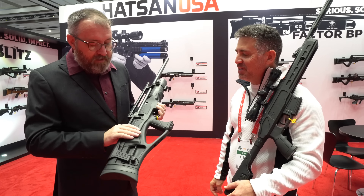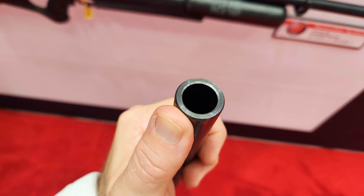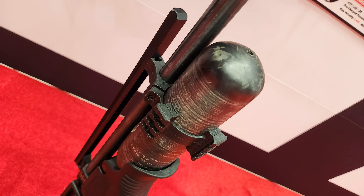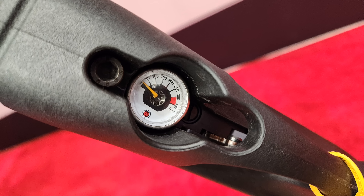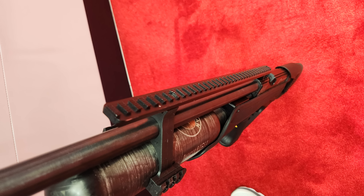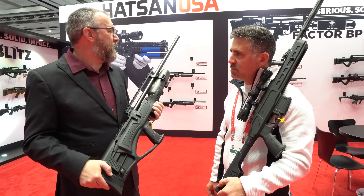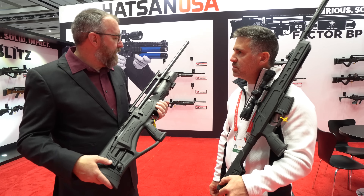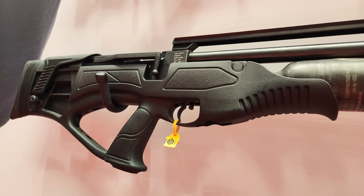The .62 caliber puts out between 700 and 800 foot-pounds. The .50 cal puts out over 800, and the .45 puts out right about 700. For hunting applications: if taking longer shots, go with the .45 — it shoots a little flatter with a lighter slug. The .50 cal is good for any big game in North America. For elk, Cecil would go with the .50 or .62 with a solid — hollow points expand so fast they dump energy before getting enough penetration for thick-bodied game.